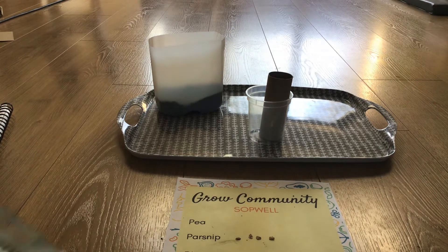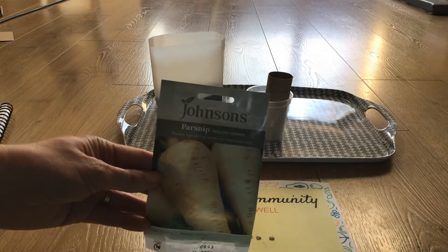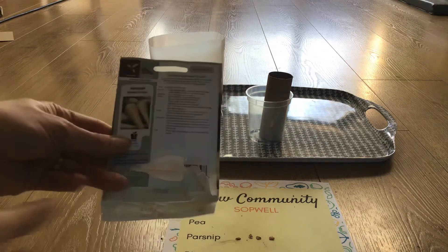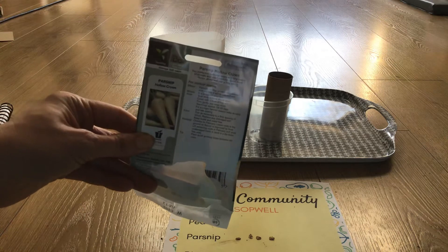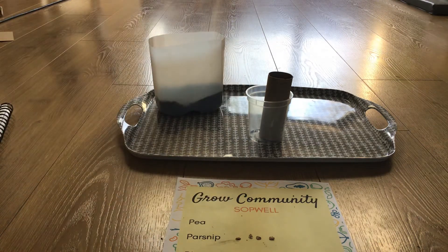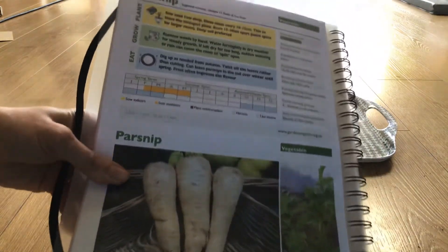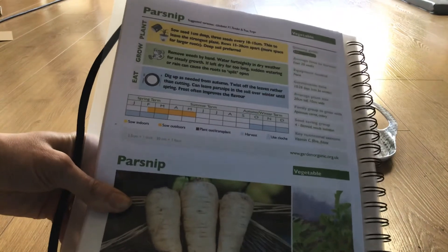So here's the pack of seeds. The variety is called Hollow Crown — they're relatively easy to sow and we have the instructions on the back on how to sow them, how to continue their care and harvest them. You can find these instructions online as well. We find that the Garden Organic website and their advice sheets are really brilliant for this, and the link for these advice sheets can be found on our website.